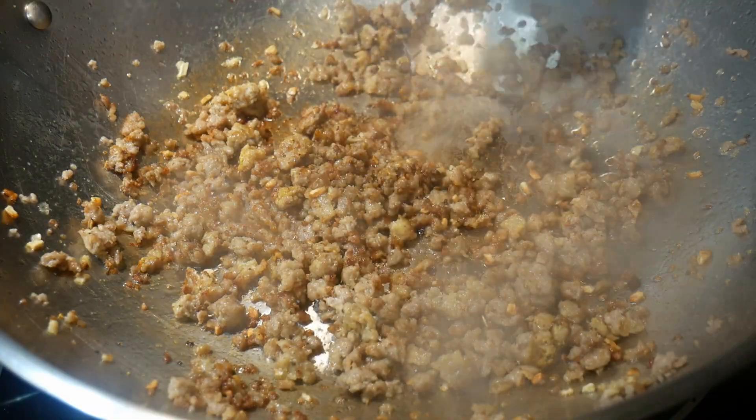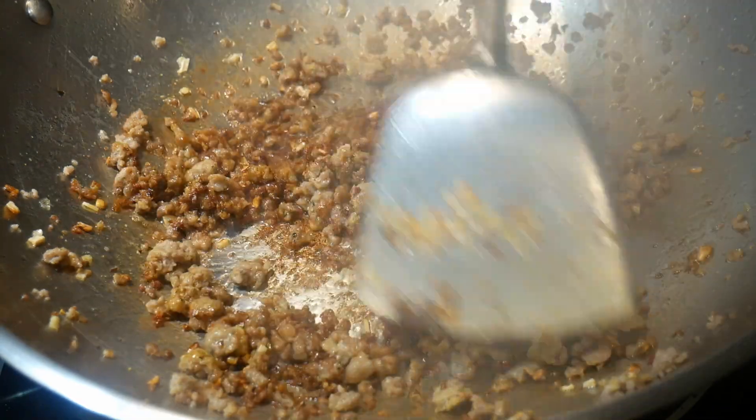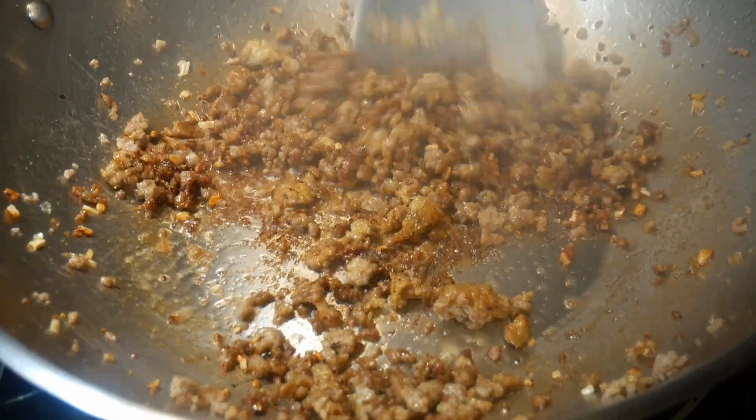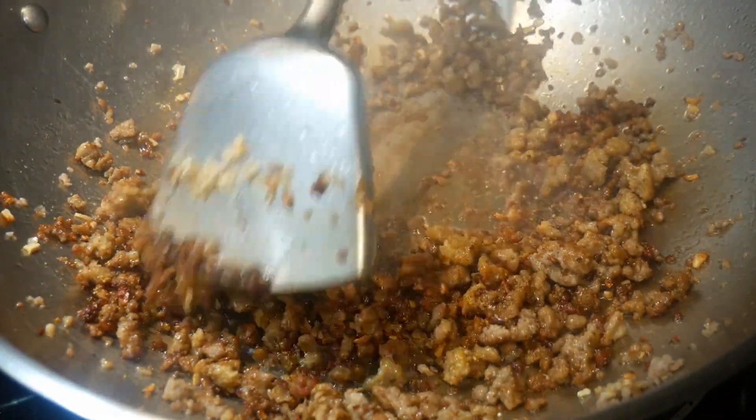Next I'm going to add some soy sauce, because I want the ground pork to take on a strong flavor for them to stand out in the dish. I use this technique to cook ground pork most of the time, and I know what I'm doing at least up to this point.